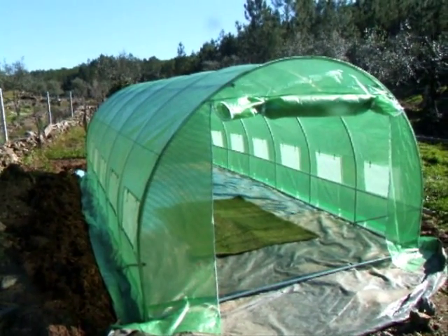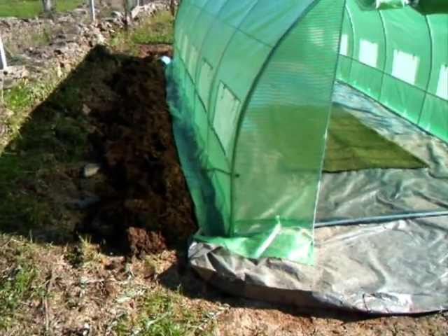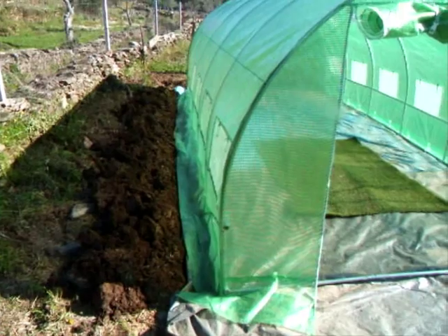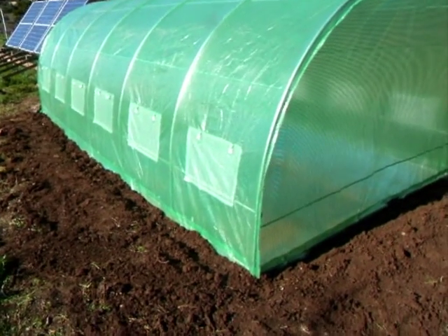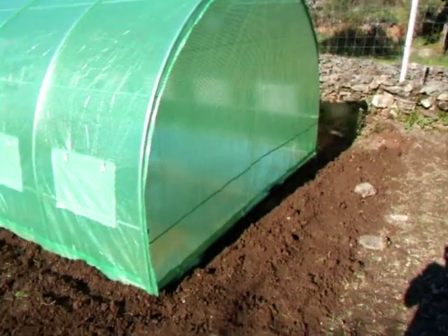The cover is now on and fastened down to the framework with little ties. We're just going to now backfill the trench to help secure the cover down. As you can see, the trench is now filled in — down the side, along the back, and down the other side.